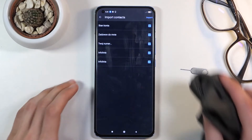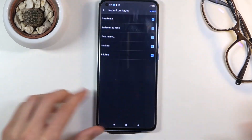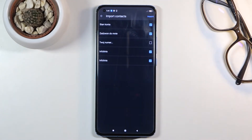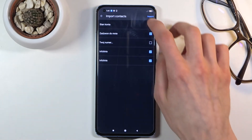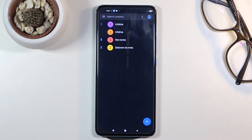You want to select all the contacts, or deselect the contacts that you don't want. So as an example, I don't want 'My Number', so uncheck it, and from there simply tap on Import. It will import the remaining selected contacts, which you can now see right over here.